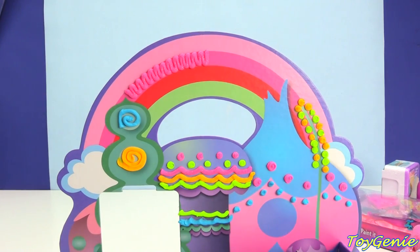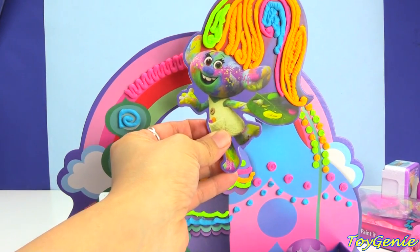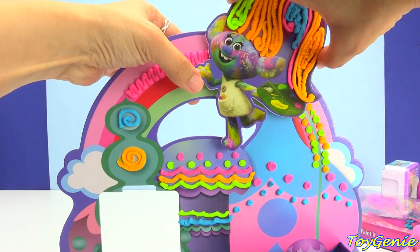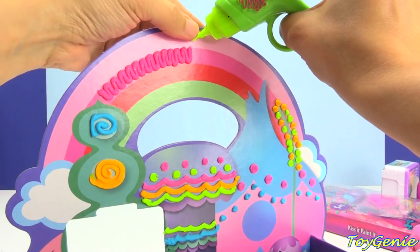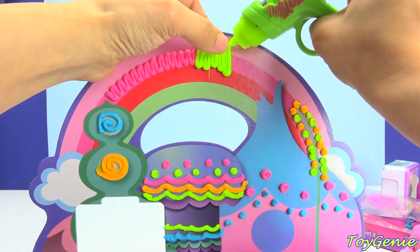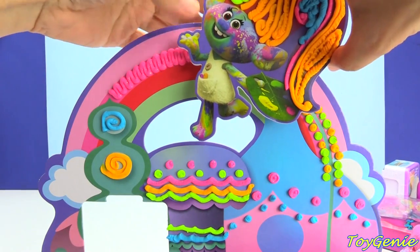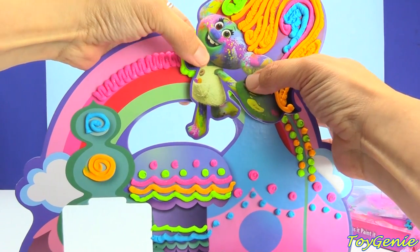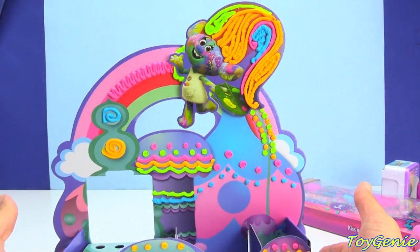All we have to do now is put the trolls on. We're going to start with Harper. I think I'm going to put Harper right here. Let me measure this out to see where exactly she's going to be — right around here. So we want to make sure we put a generous amount of Da Vinci on the back so that she will stick. There we go! And then all we have to do is place her. It looks like a little cloud behind her!